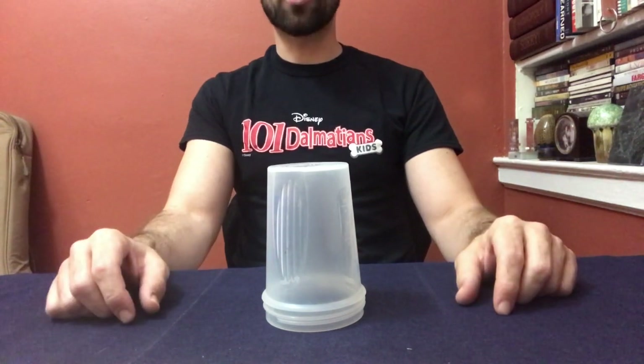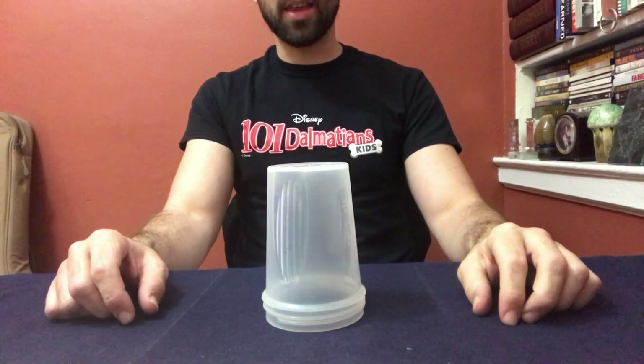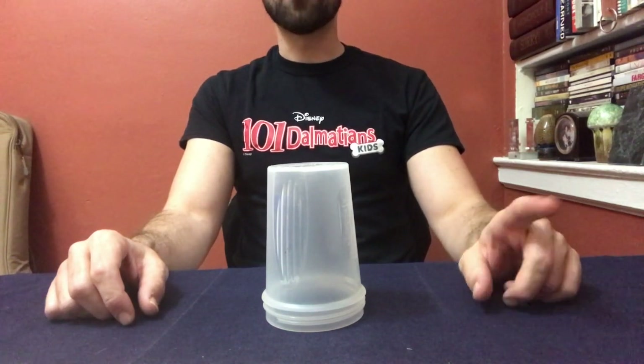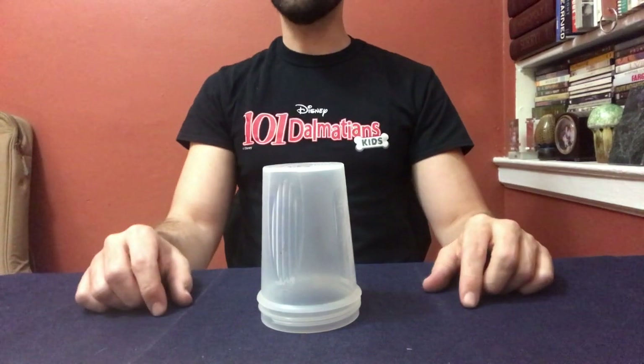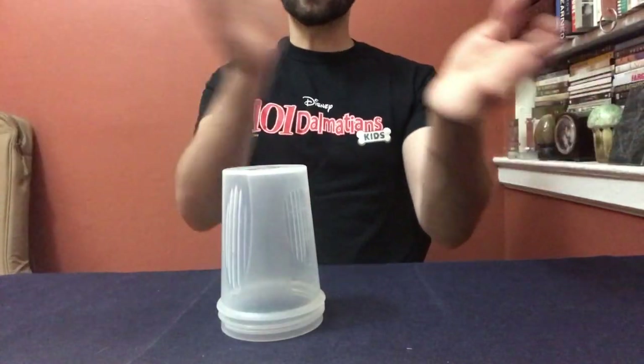Excellent job. Now I'm going to perform it four times in a row. I'm not going to say the words in the final, but I will leading up to the final. Here we go, five six, here we go: clap, clap, table, table, clap, up, down, clap, sweep, up, down, grab, down, down.